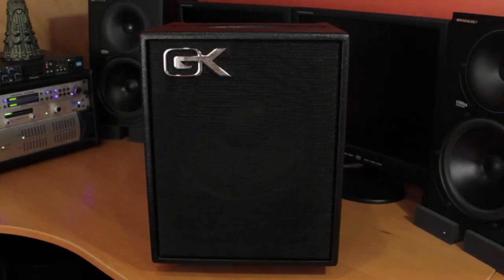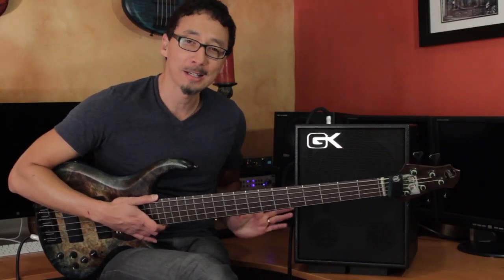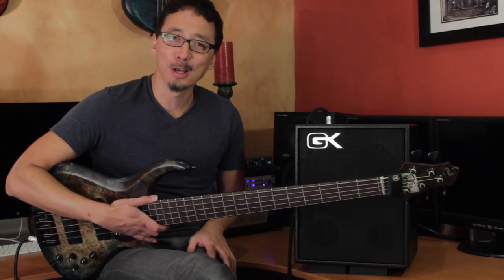Hi, I'm Norm Stockton. Welcome to my home studio here in Orange County, California. I am here today with the Galleon Cougar MB110, a little 100-watt powerhouse that's both super compact as well as expandable with Galleon Cougar's MBP series of powered cabinets. It's got all of the essentials as well as a couple of extra features that really up the functionality factors. Designed and manufactured in the U.S.